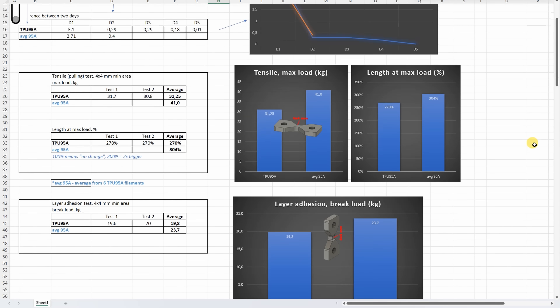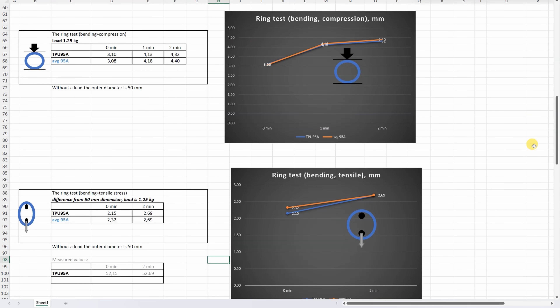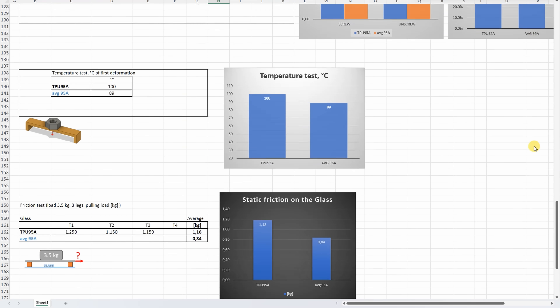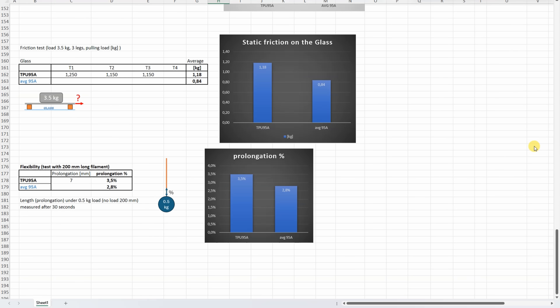All results one more time without additional comments. This one line will be added to the summary table for my Patreon supporters, where I have a separate sheet only for TPU filaments — basically my only gift for them. In short conclusions: this is a good flexible filament. I really like its temperature resistance and high friction.